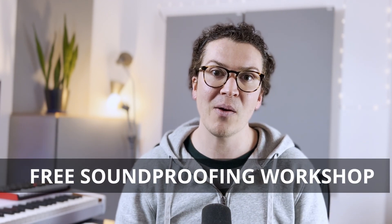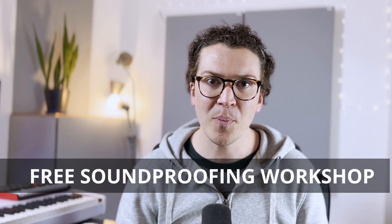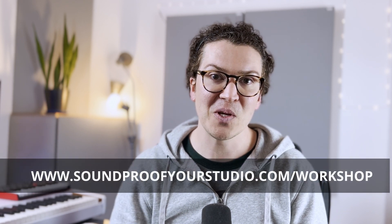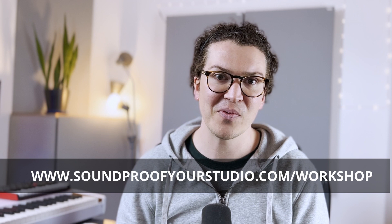This was a fun video to make. I hope it has been helpful in changing your mindset around how we look at soundproofing products and also being a better consumer — knowing that people are trying to sell you stuff, whether it's green glue or mass-loaded vinyl. They want to make a sale, and I'm here to tell you maybe it's not the right choice. If you found this helpful, check out my soundproofing workshop at soundproofyourstudio.com/workshop. Thank you.